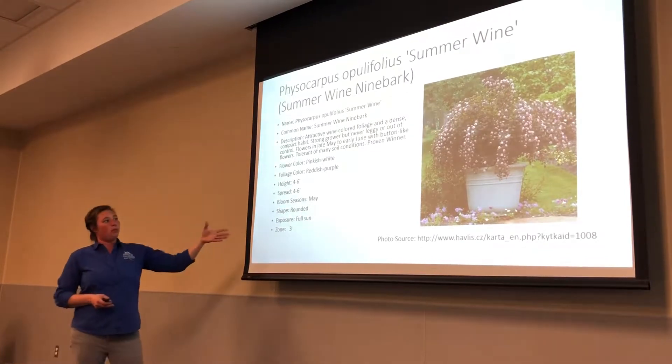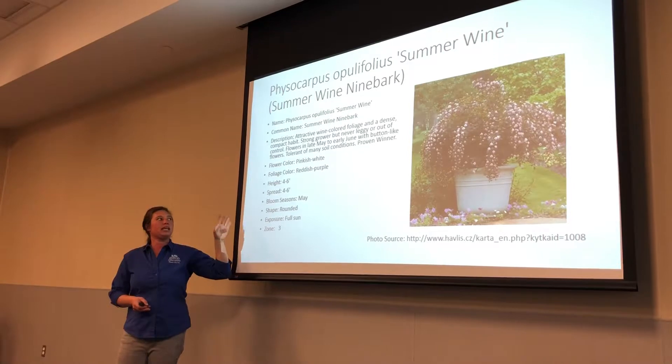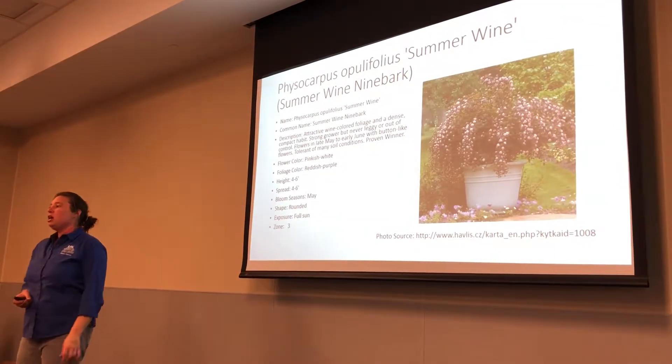This one is called Summer Wine. It still gets the pinkish white flowers, but it has a dark reddish purple foliage. This is a smaller one at four to six feet.